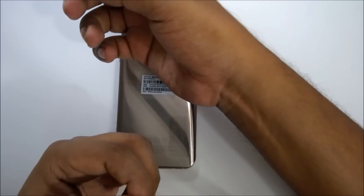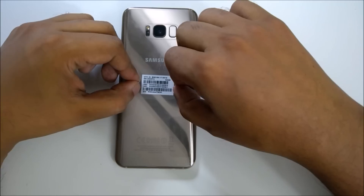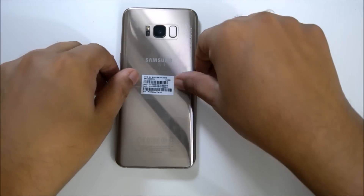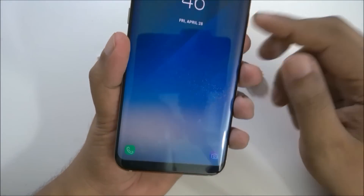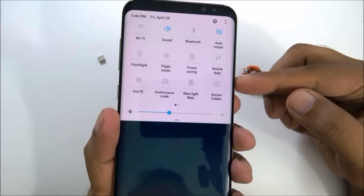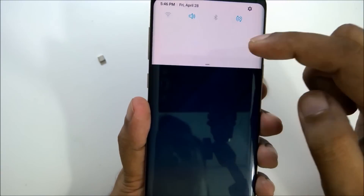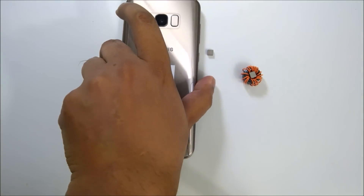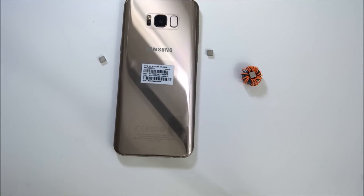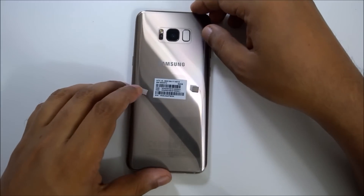As you can see in the video, for the Galaxy S8 we have to put the mobile magnet in this section. There is no notification, no Wi-Fi. I will turn it to airplane mode. So the airplane mode is on. One magnet — different mobiles have a different method.